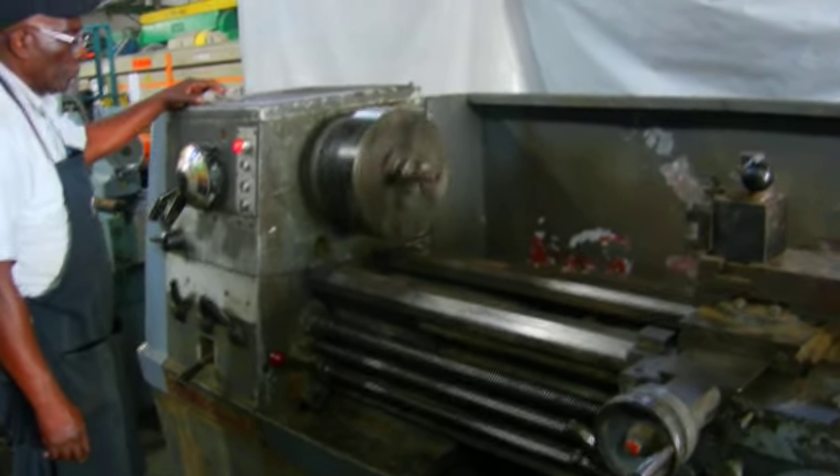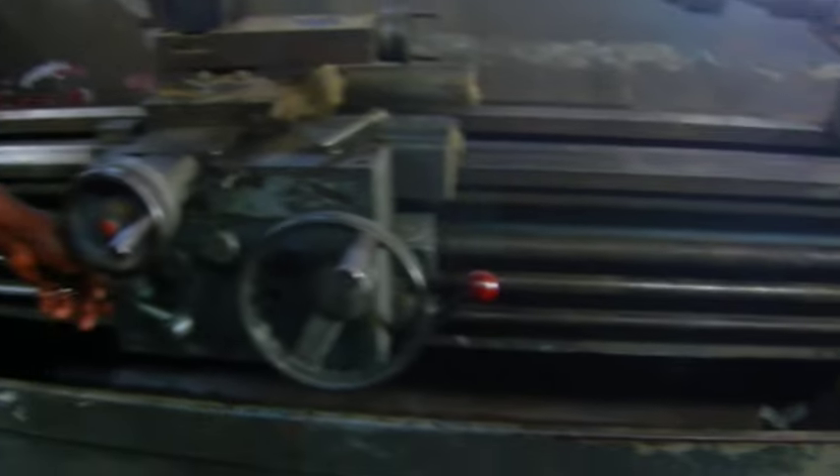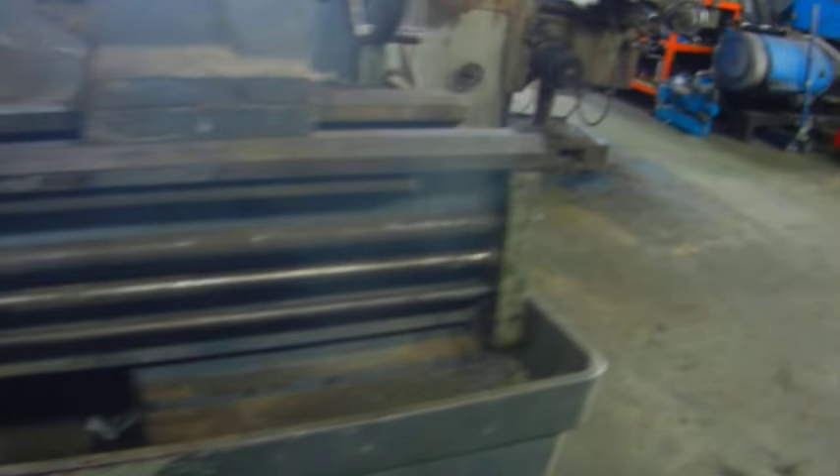Now they're going to show you some feeding — the feed bar. The feed bar and the threading bar were not moving.